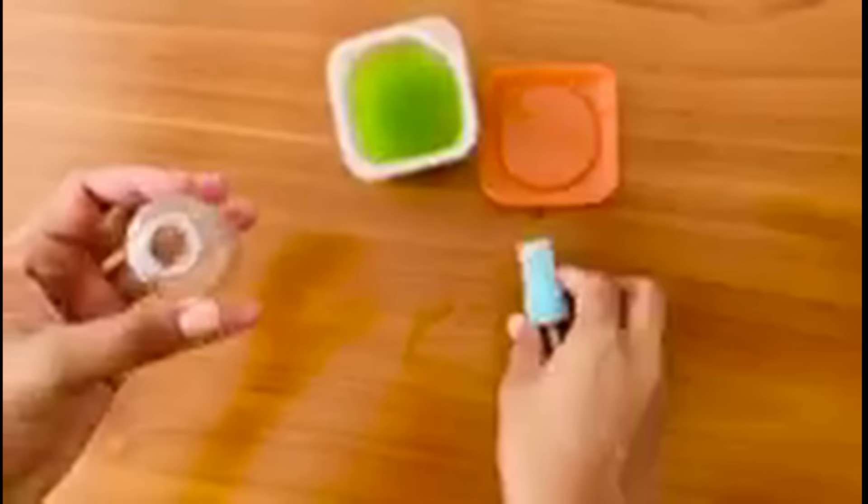If you don't have a spray bottle, you can put the serum into a container. Now our magical serum is ready.